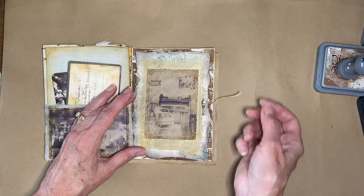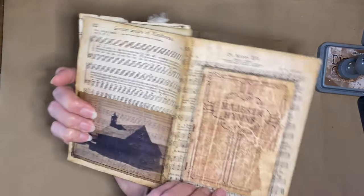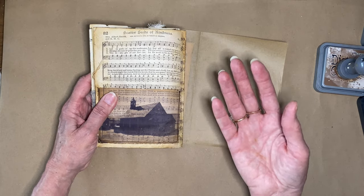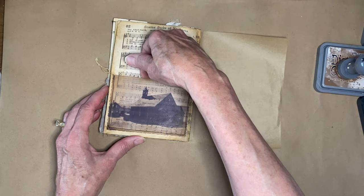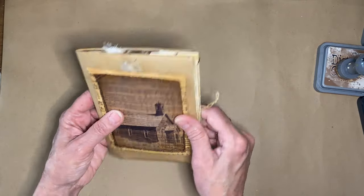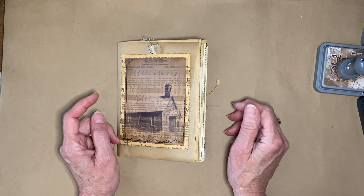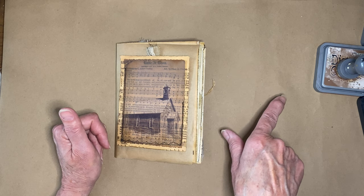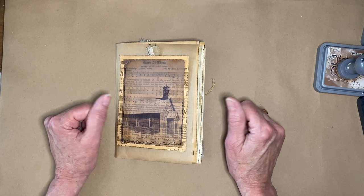The last page uses the song 'Scatter Seeds of Kindness' going into the school section — I always think of children with that. There's also a photo of the back side of that church. There's a pocket here I haven't decided what to put in yet. That's the end of my church flip-through. The next signature coming up is going to be the school — I've already started it. I hope if you enjoyed this you'll give me a thumbs up, check out the freebies below, and check my Etsy shop links for the fresco papers. Have a great day — go make something!